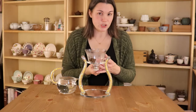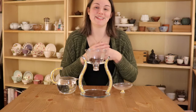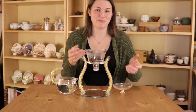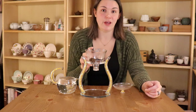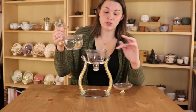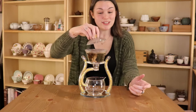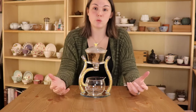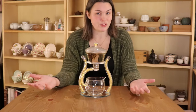I did already do a first infusion because there was a problem with my camera — it did not record the first time I tried to do this. In here I have a kind of a dragon ball oolong, "Nightlife" from Y2T. You just put your tea inside, add hot water, and then basically let it brew the same way you would in any other gaiwan. So I'm going to let it brew for about 30 seconds.